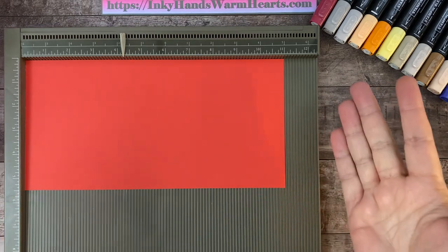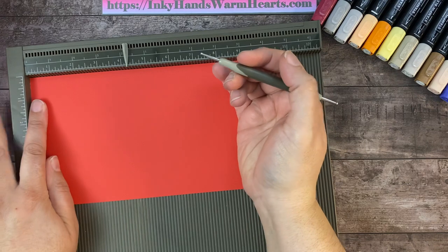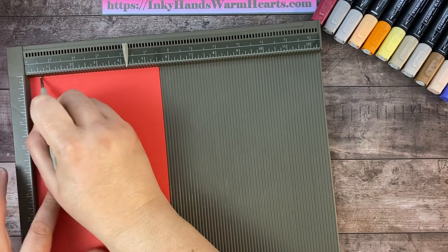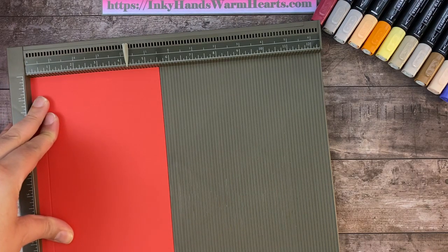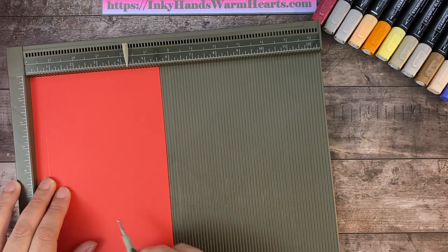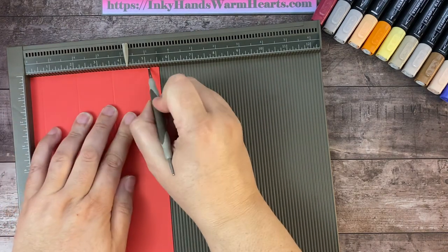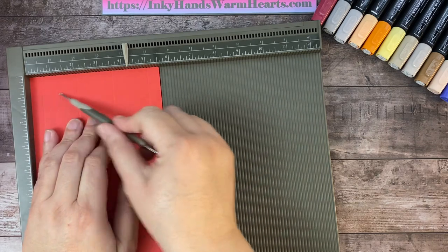We're going to do some markings. On the short side, we're going to do a half inch score mark, going all the way down to 11 inches. Then the next marks are at two inches, three and a half inches, and five inches. So again: half inch, two inch, three and a half, and five — those are the four score marks down the short side.